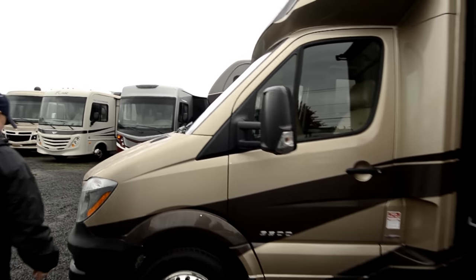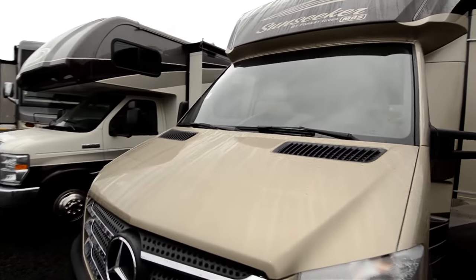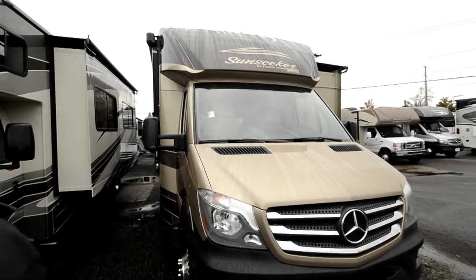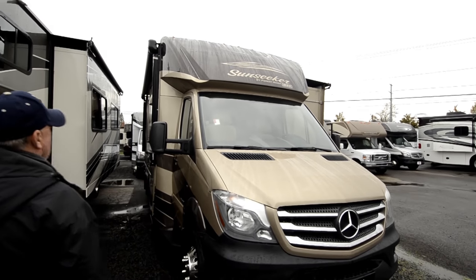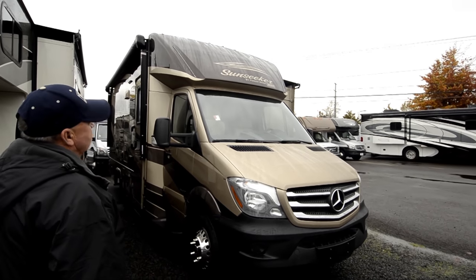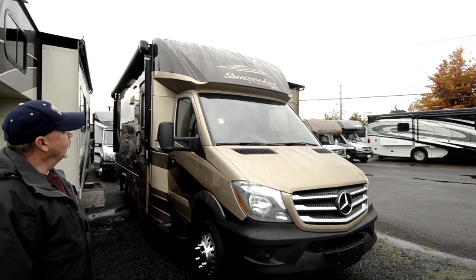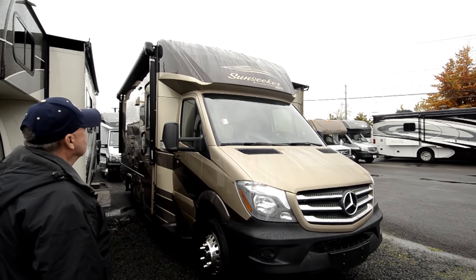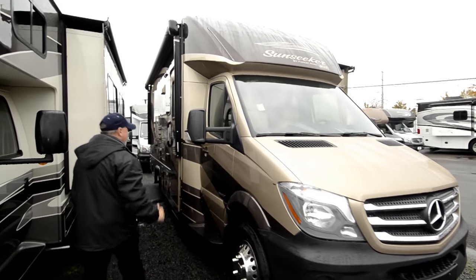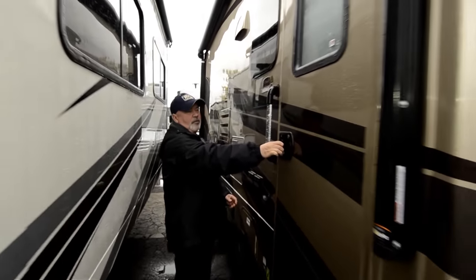You've got nice mirrors on the side too. Before we go in, it's important to note that it does have a one-piece fiberglass roof, so it's not a TPO or rubber roof. Fiberglass roofs are more durable and less likely to break down from the weather. Notice this one has a pretty aerodynamic, lower profile front end.